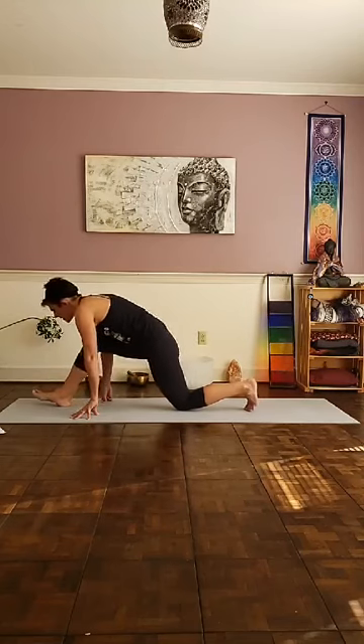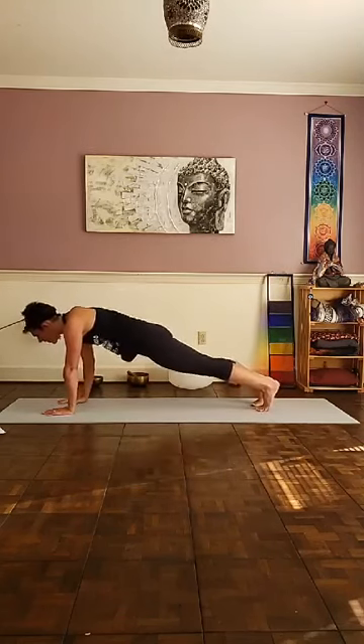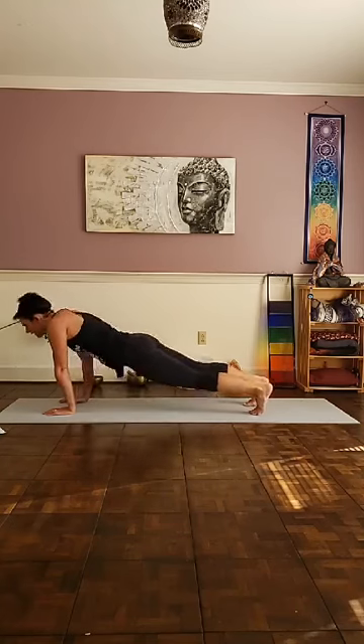Take your right foot — inhale, lengthen out through the crown of the head first. And on your exhale, fold forward towards the right shin. Feel the stretch behind the right hip, right hamstring as you fold. Releasing your right foot towards the ground. We're going to come back into a lunge position, lift your left leg up, right foot steps back to meet the left — plank position. Flow through chaturanga. Upward facing. Push back into your down dog.